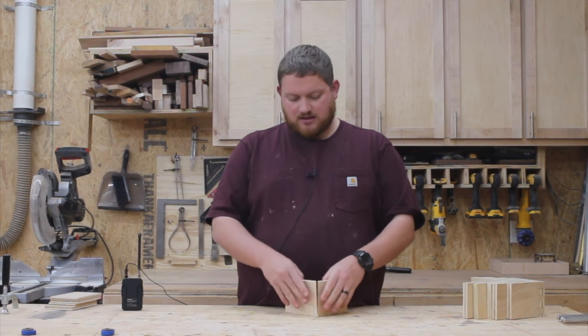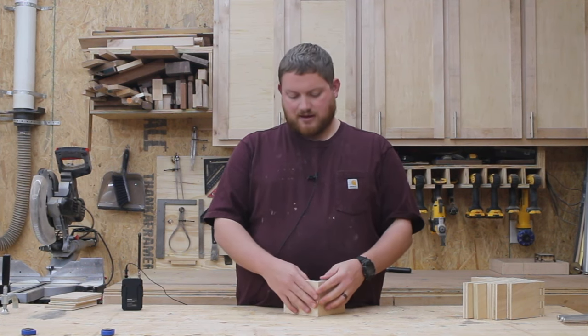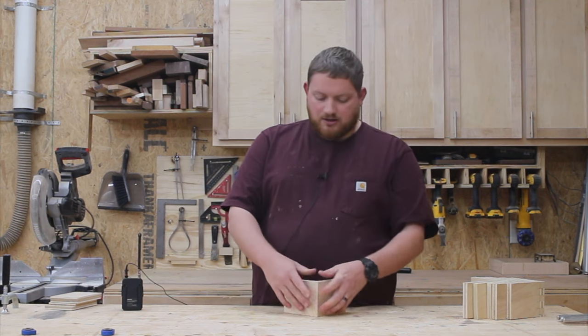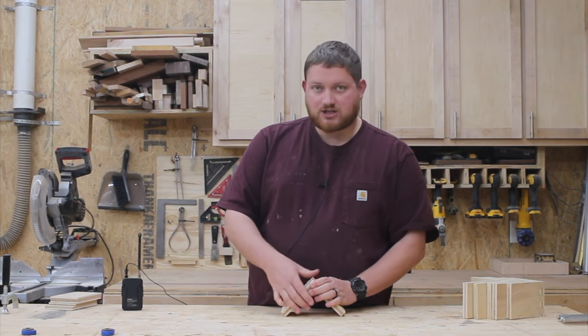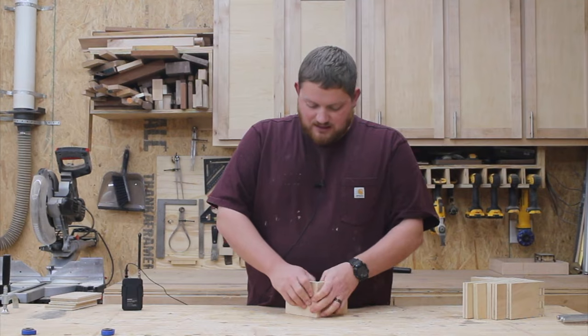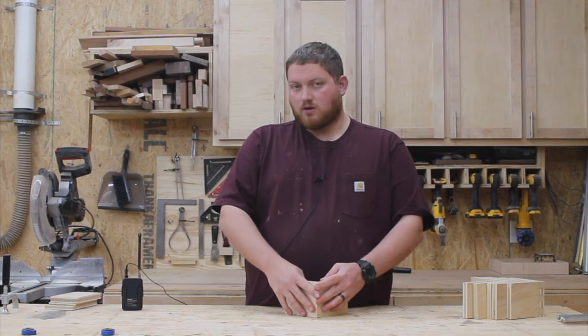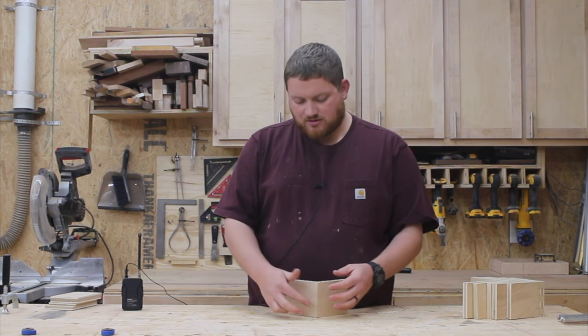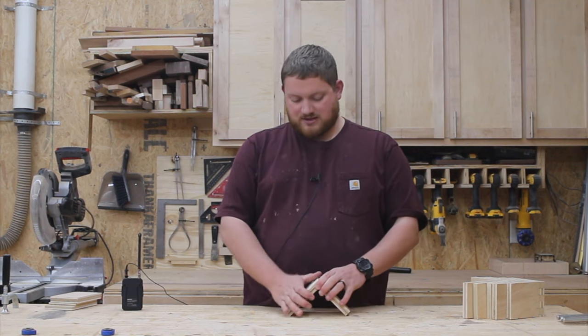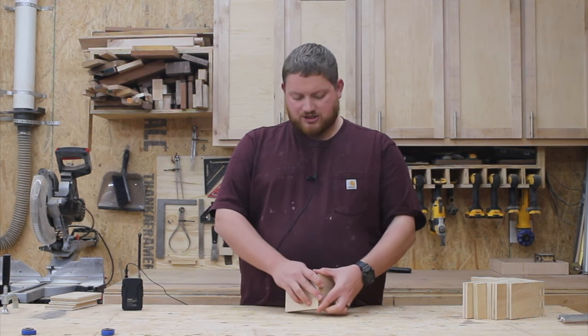Miter joints I use a lot on simple boxes and shelves. One tip when making miter joints is to cut these a little bit less than 45 degrees — maybe 44 and a half. When you do that, the outside angle is going to be a little less than 90 degrees, but you'll ensure that the outside joint is completely flush, crisp, no gaps, tight. If you have your saws dialed in correctly and cut at a perfect 45, both the outside and inside joints should be completely tight. I use 45 degree miters for boxes and shelves, though they can be a little tricky to glue up.